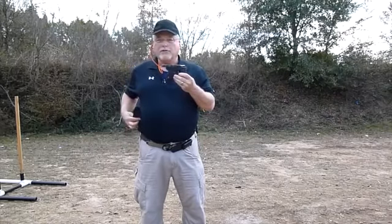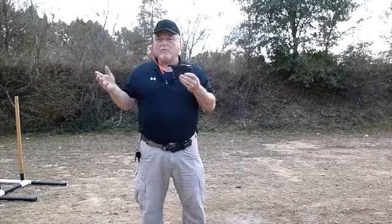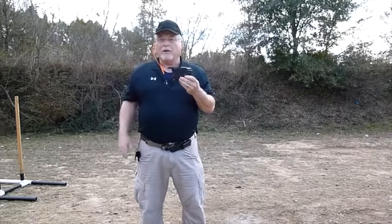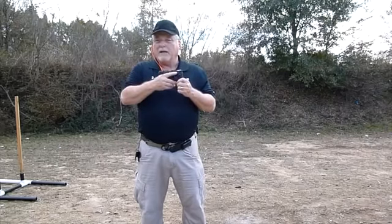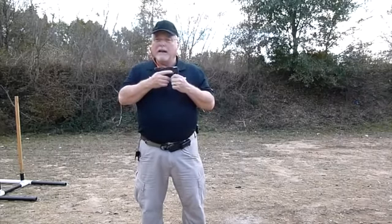It comes with a polymer holster, as you saw me draw out of. When you draw, it drops off. If you don't like that holster, buy something else — there will be others on the market. It should work well in a pocket, on the waist, and probably really well in an ankle holster.